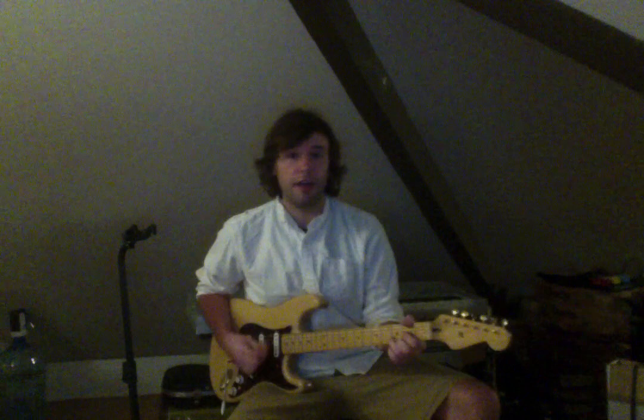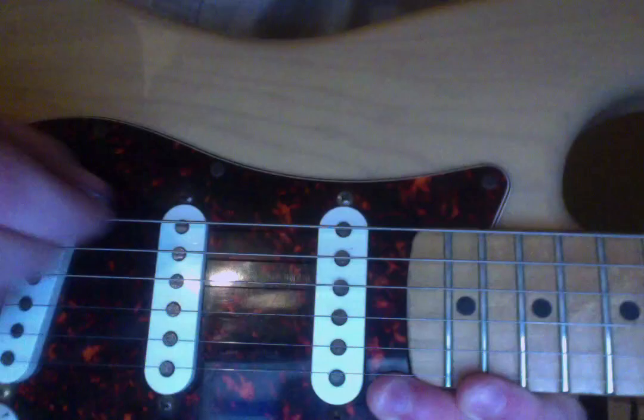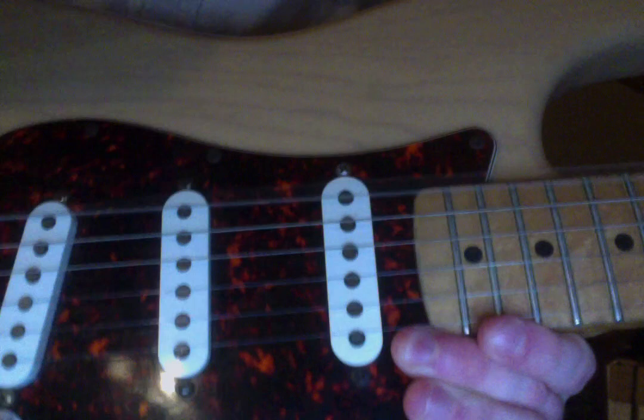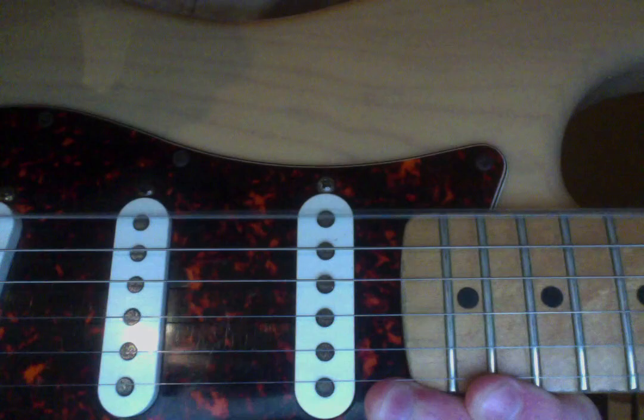So so far we have the keyboard family, the woodwind family, and the brass family. The next family is the string family. Instruments like the guitar or the violin are part of the string family — they have strings. If I hold my guitar up, you can see it has strings, and when you play a string it shakes and vibrates, and that vibration makes the sound. That's the string family.